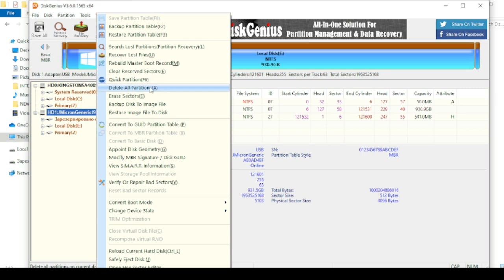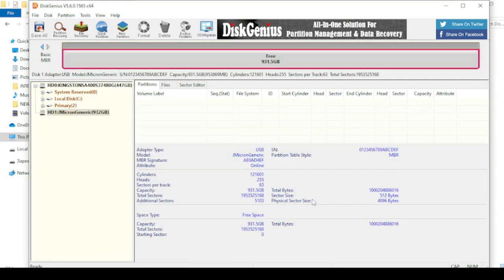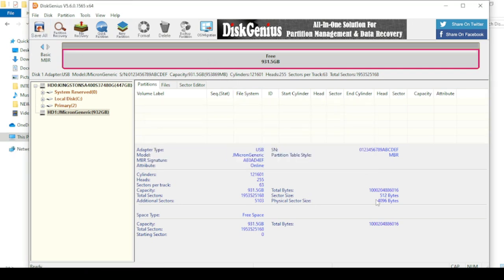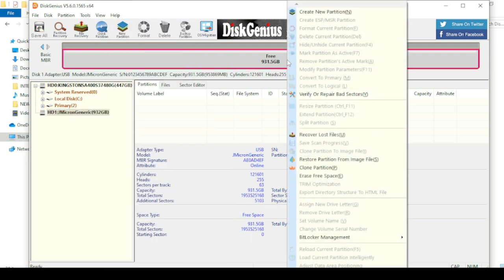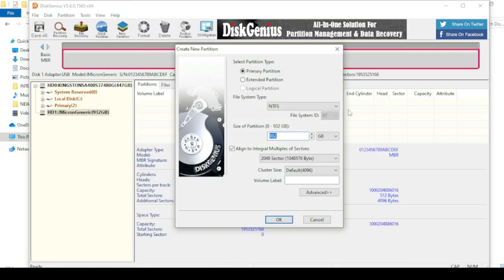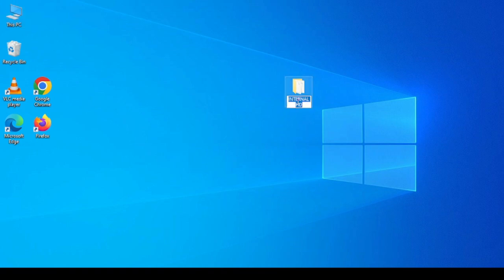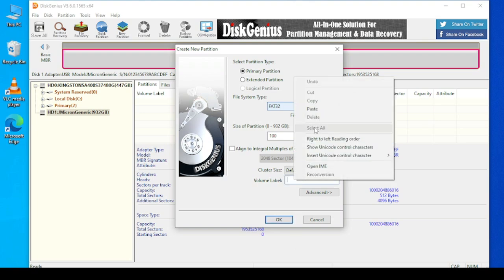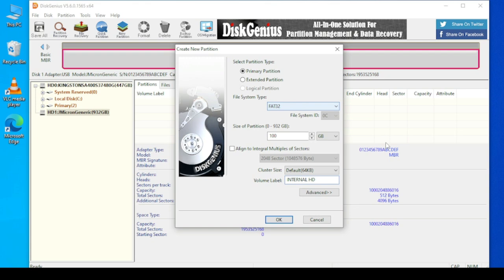Delete all old partitions and confirm your actions. Create a new 100GB partition — Korg Triton Studio V2 only understands 100GB. Format the disk in the FAT32 system. Copy the name of the disk from the old Korg Triton Studio disk and give that name to the new disk.